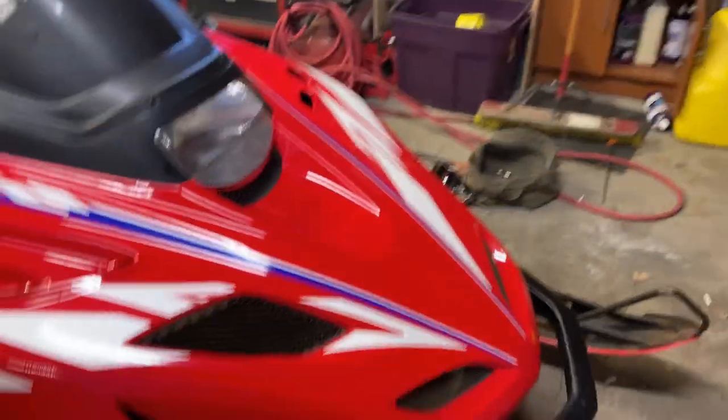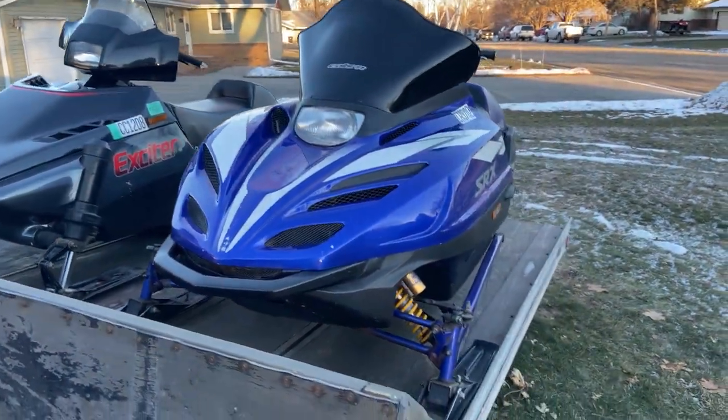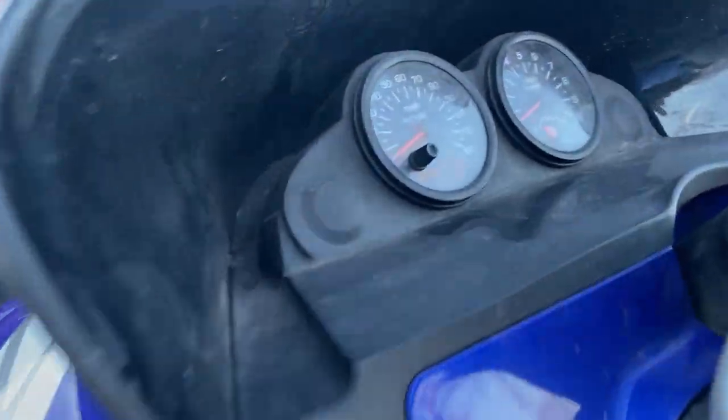We've got two more sleds outside. I have a 1998 SRX and we have a 1988 Yamaha Exciter. Let's go outside and I'll show you guys those. We are outside the garage — we have a total of four sleds. This is my 1998 SRX 600.